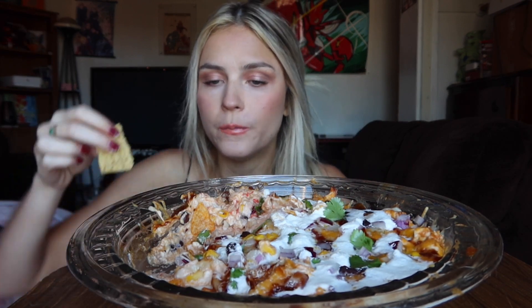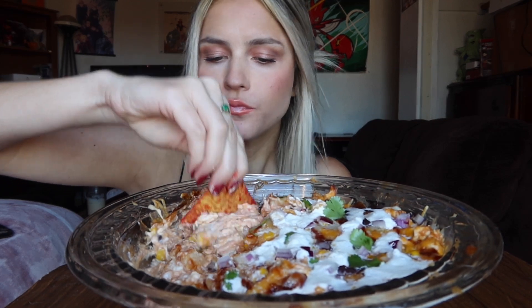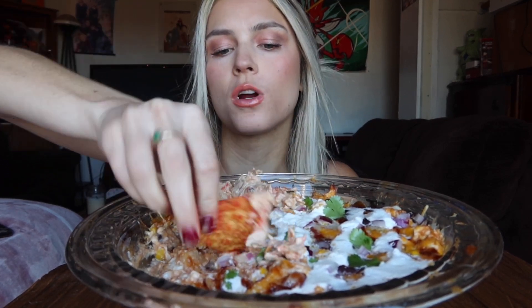I wanted to do a couple more dips — like I wanted to get a bean dip too — but I didn't have enough room for my setup. I'm gonna try to get a better setup because I don't like it to be too far away, but this isn't enough room, I can't even put my chips up here. I just need to work something out. I'll put this recipe in the description — I hope I remember, I think I will.